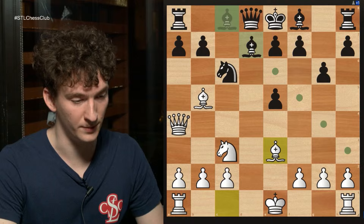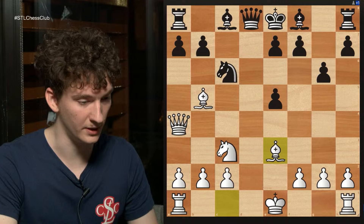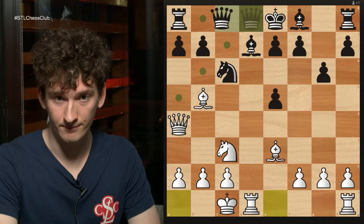My opponent did not play bishop g7 and instead played bishop d7. After bishop g7, I would have played rook d1, and if he played bishop d7, my idea was to go knight e4, knight c5, and try to target that piece. There's still some advantage for white, but definitely better than what he did. Instead he played bishop d7, and now we have castles queenside, which is an even better version of rook to d1, because we managed to get our king safe at the same time.